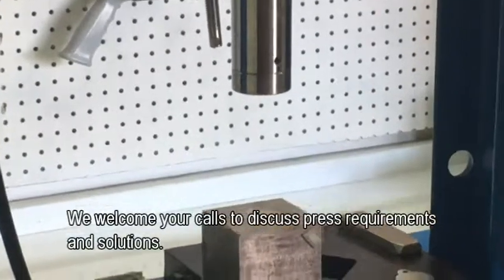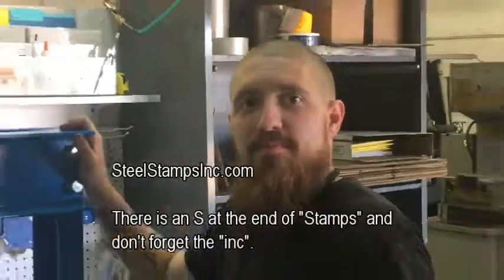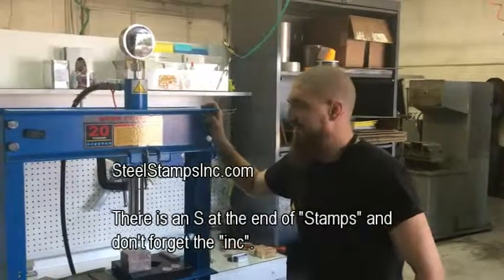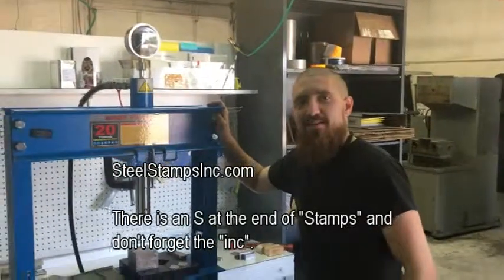Check us out at SteelStampsInc.com. This is Jason and Tim — we really appreciate you checking us out. Thanks a lot, take care.